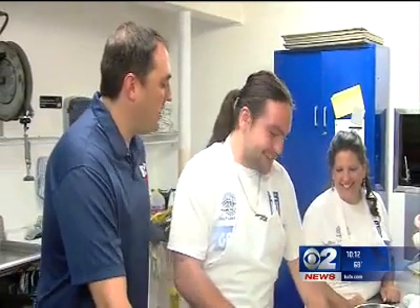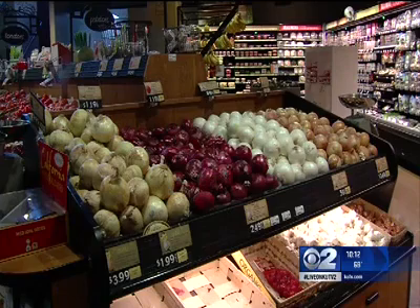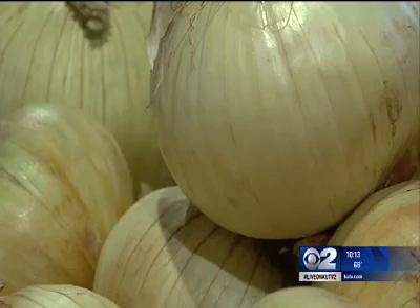Do you get very emotional when you cut onions? Oh yeah, very. I have a deep emotional attachment to my food. Crying is, of course, a common reaction to cutting the vegetable, but why?